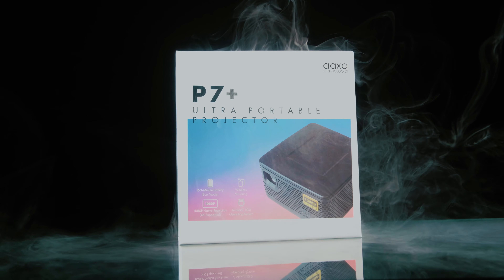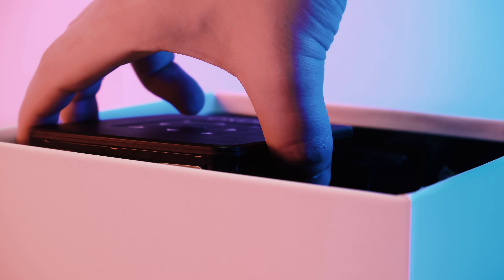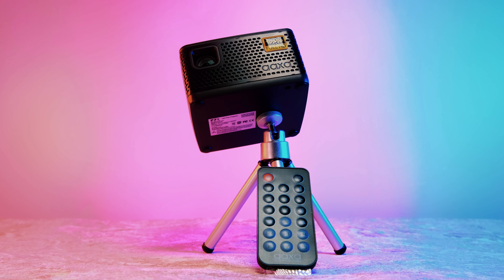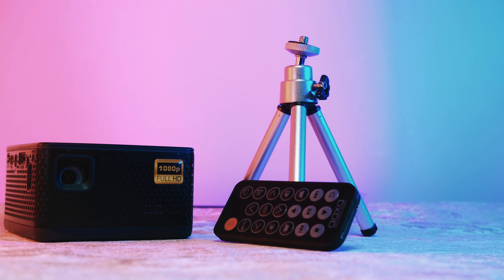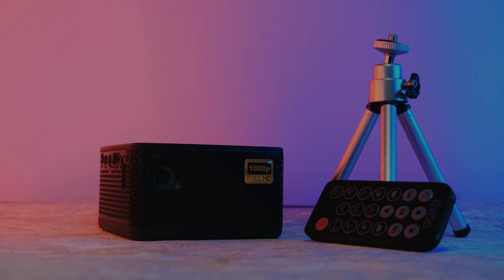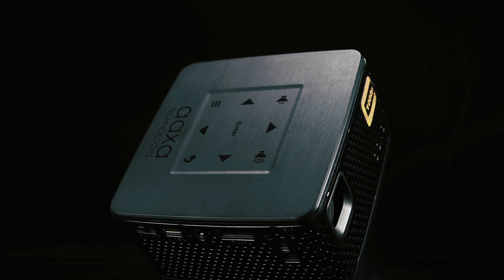This really is a plug and play option. When it comes to the unboxing experience, you really only get the projector, a remote control, tripod, wall charger, and a very basic user manual. If we take a look around the P7 Plus, you'll be pleasantly surprised to see they have managed to fit all the essential inputs and ports on the left and rear.